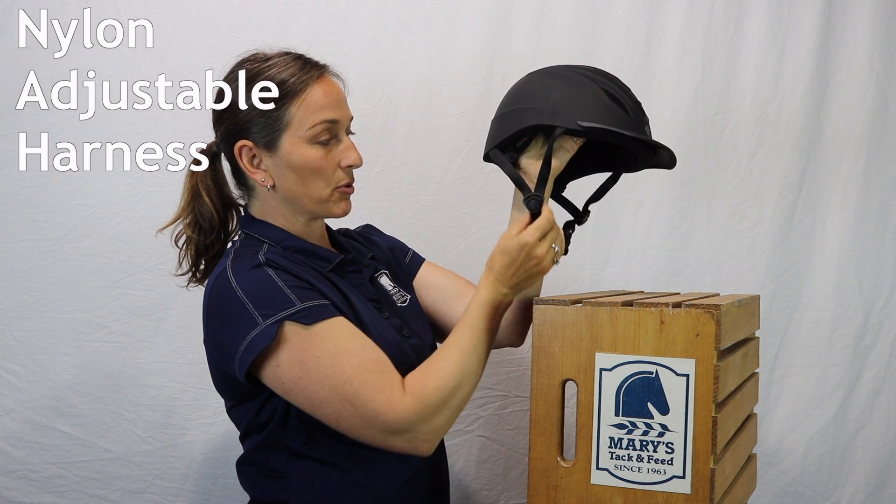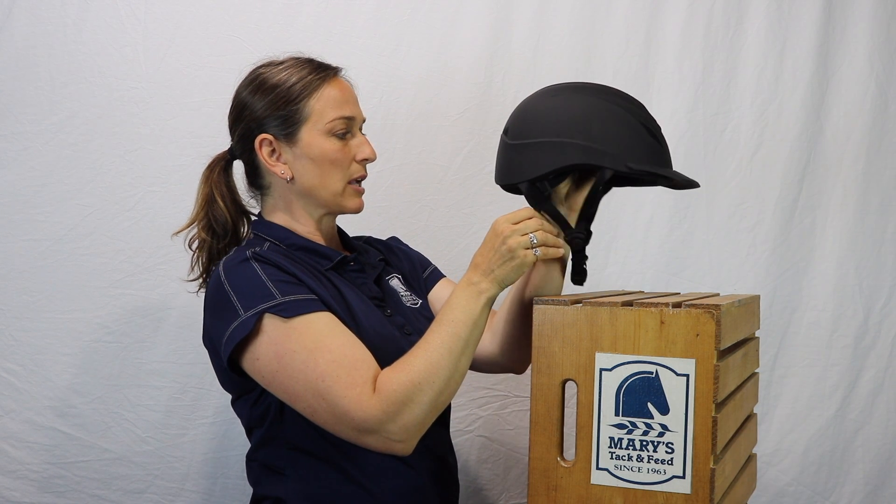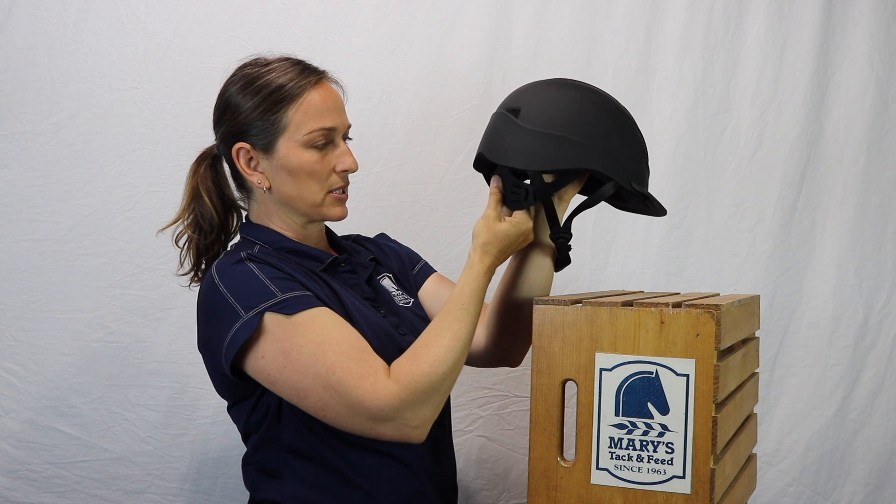It has a nylon adjustable harness that will contour and snug up nicely. What's really unique about this helmet is it does offer something a little bit different.